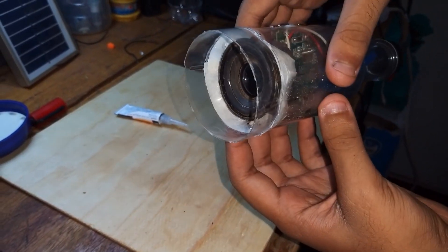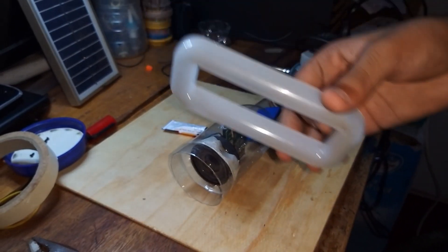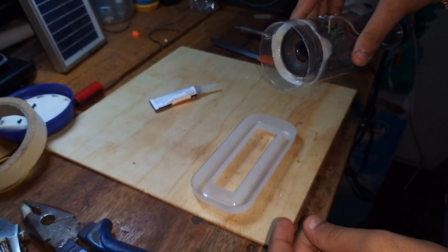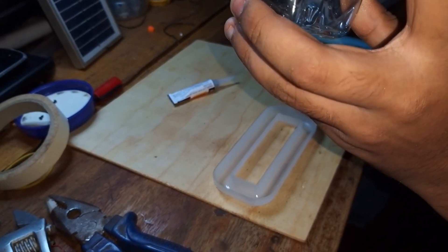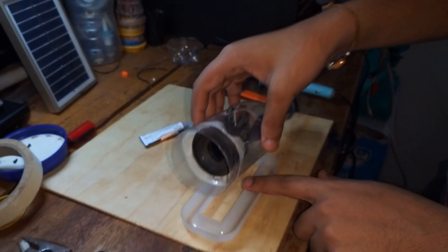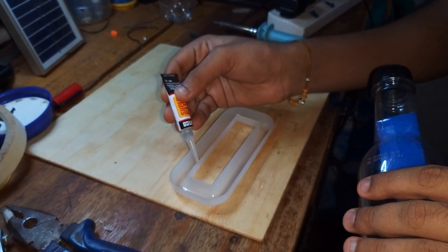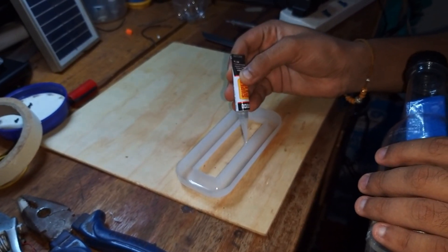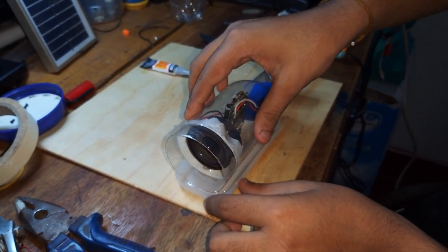Now let's create a stand for the speaker. I've got this piece from my old lights. You can also cut one more piece from the bottle, cut an outlet, and fix it there. But I'm going to use this piece — I'll stick it there and leave it to dry.